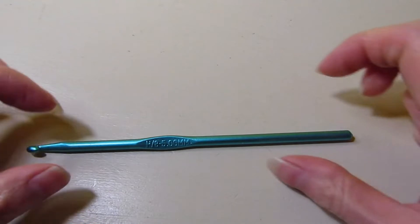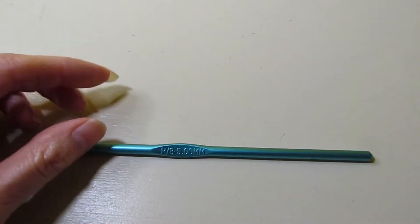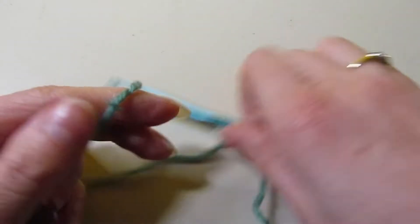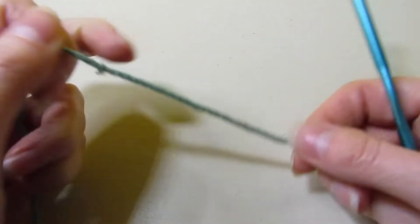For today's stitch, I am using my H hook or 5mm hook and I have some No. 4 yarn or worsted weight, and we are going to be doing a Tunisian stitch pattern — specifically a Tunisian puff stitch.